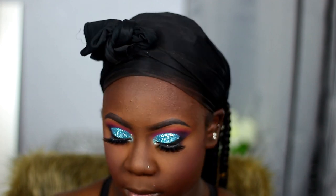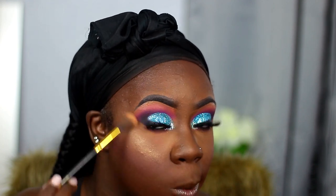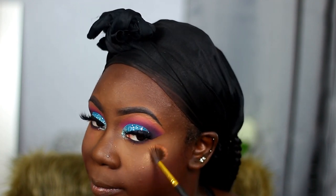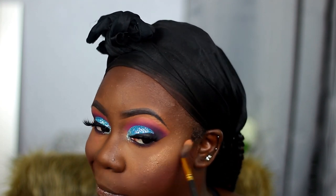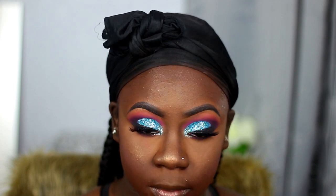Now I'm taking my Morphe Continuous Setting Spray and spraying this all over my face. Then I'm taking this Wet and Wild loose highlighter called Glow and I'm going to use that to highlight my face. I've really been liking their loose highlighters lately — they have a couple but I only bought two, and this one happens to be my favorite. You guys know I like a nice glow — this highlighter is popping, your girl's got the glow, you got to see my highlight from a distance.